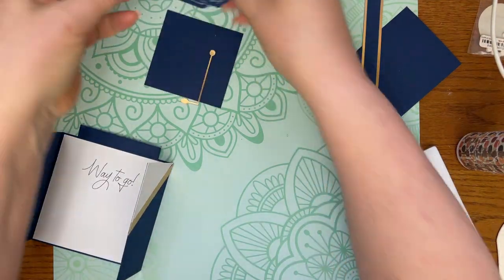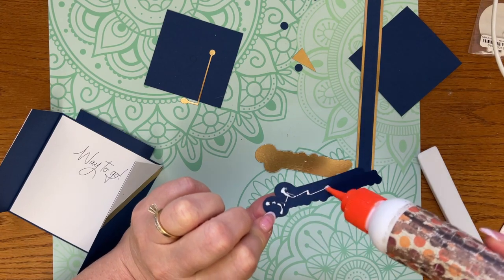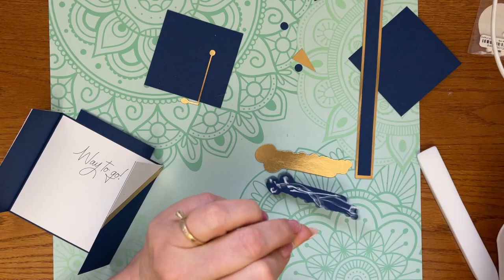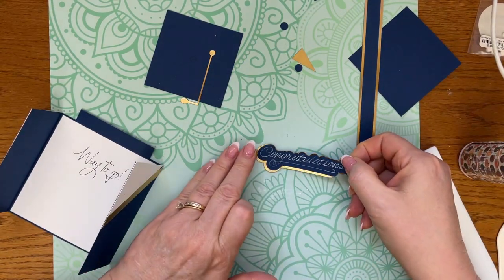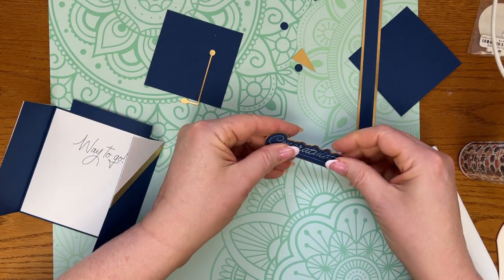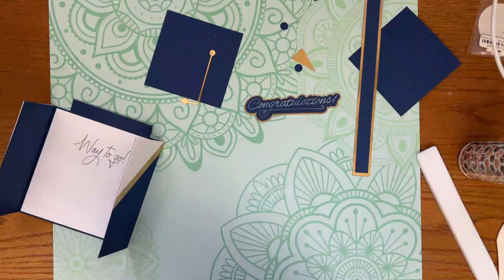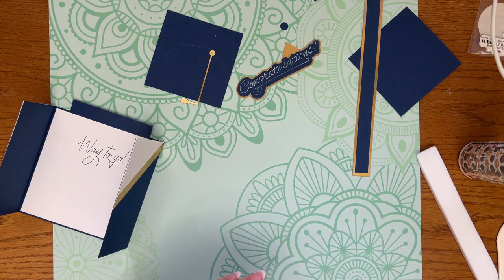I'm going to layer up this piece. I used a white gel pen because my machine is not in warranty — I use an adapter for that. But you can use your silver pen; it works just as well.